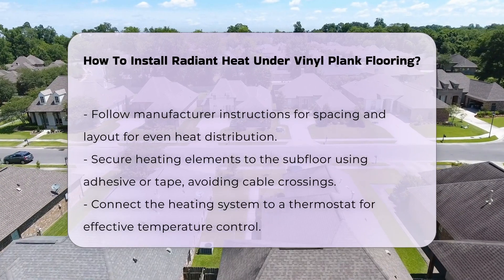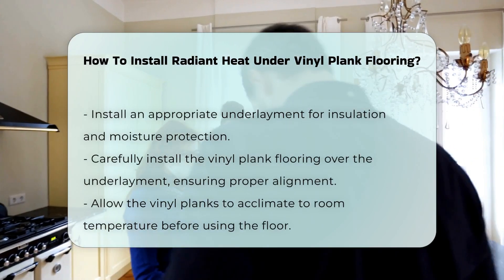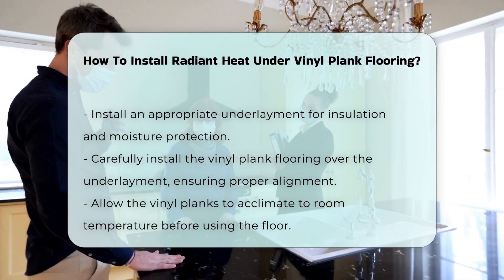After securing the heating elements, install an appropriate underlayment. This layer provides insulation and moisture protection, enhancing the efficiency of the heating system.